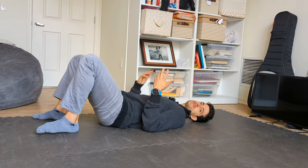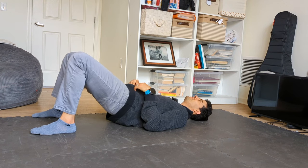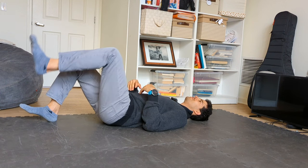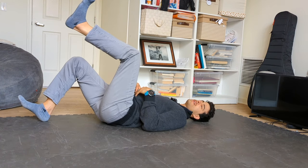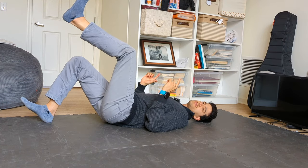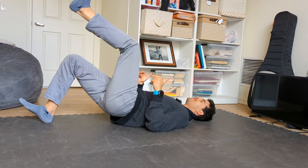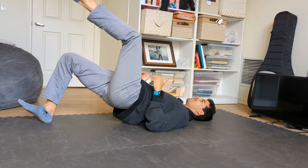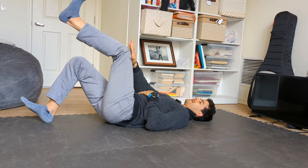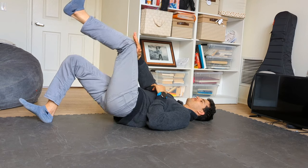The single-leg glute bridge: your traditional glute bridge is a great starting point — just come up and back down. But if you really want to take it up a notch, focus on the single-leg version. Bring one leg up to 90 degrees with your heel driving into the ground and drive up. To create more time under tension, add a couple-second pause at the top, or do 1.5 reps, or drive that knee into your hand for additional tension.